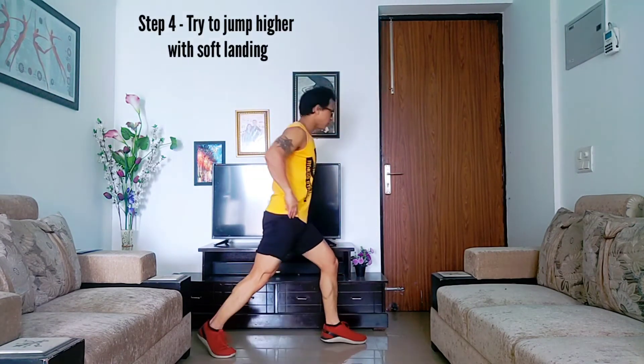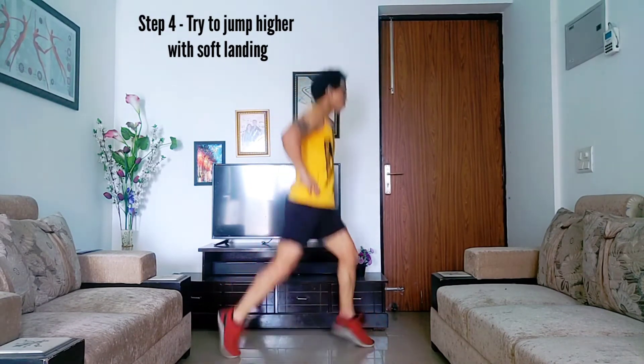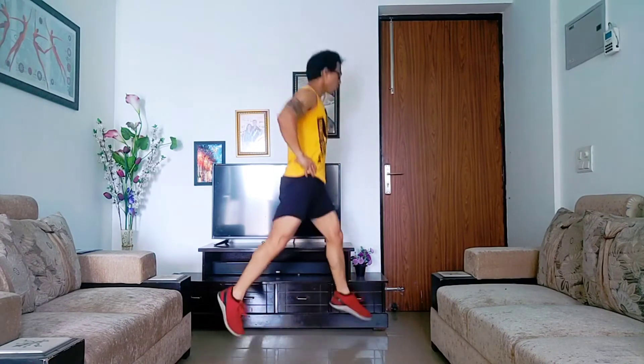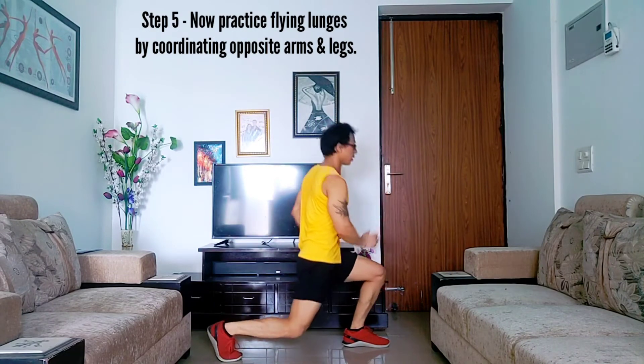Step four: try to jump higher and land on the ground with a soft landing. You need to control the gravity. When you land, it should be a smooth landing — there shouldn't be jerky or dirty movements. It should be smooth. You need to practice for the smooth landing first.